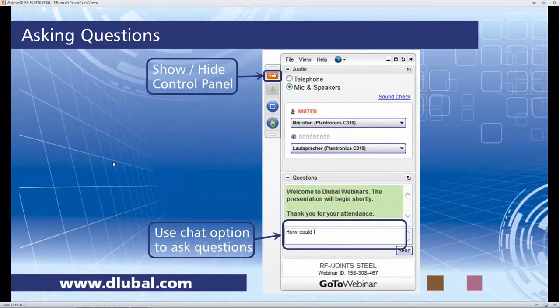For those who are new and visiting a webinar for the first time, this is the control panel from GoToWebinar. You can show and hide the control panel using the orange button up here, and you can use the chat option to ask questions. Please keep the questions short. Sebastian will try to answer them all throughout the webinar, and just in case there are too many questions, you will definitely get an answer but it might be tomorrow via email.